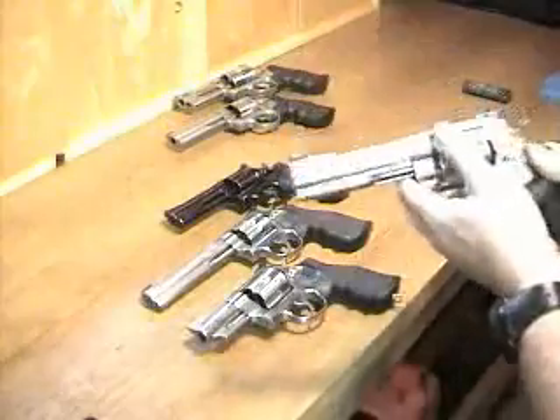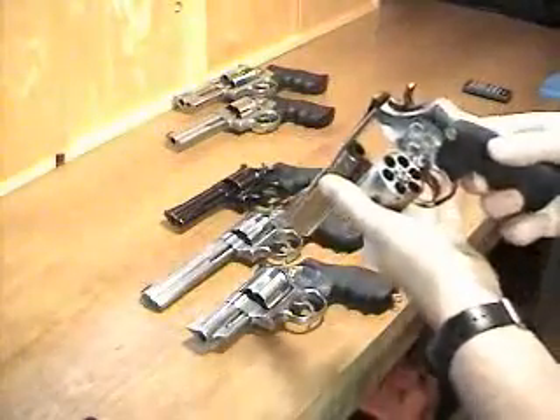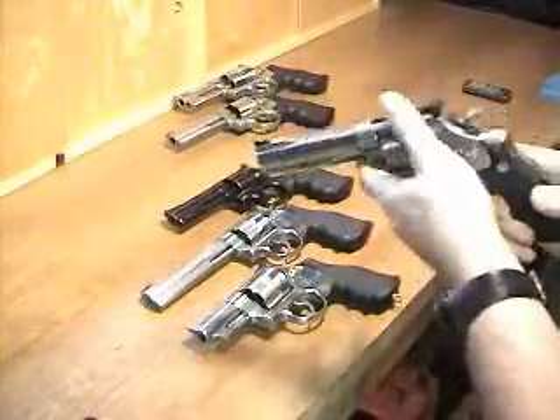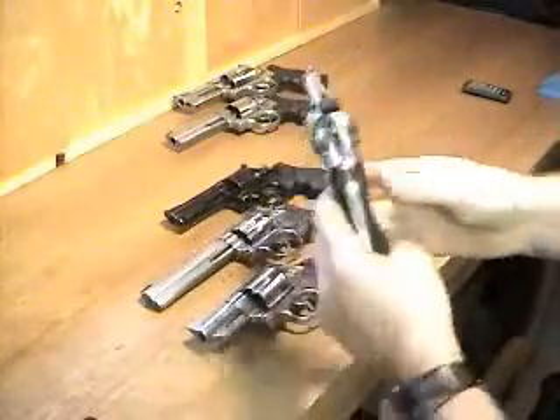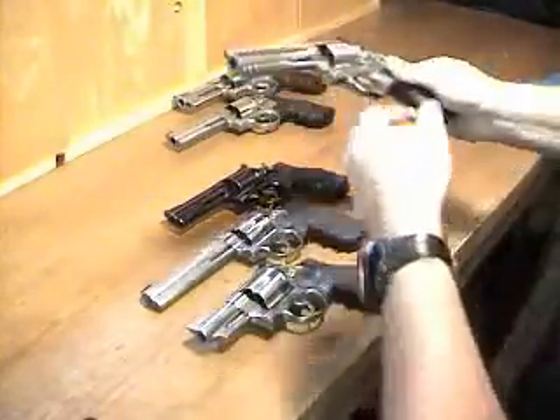Next is the 629, 44 Magnum Classic, with a 5-inch barrel. I bought this one new back in the 90s.